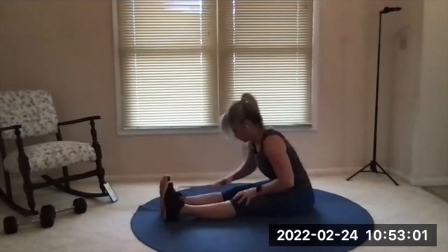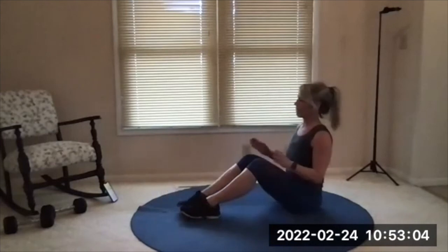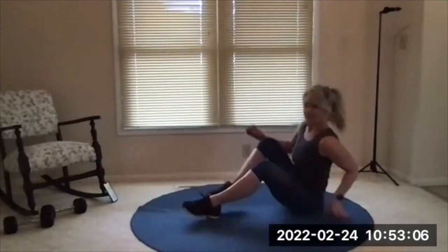Go ahead and sit yourself up — we're all finished for today. Thank you.